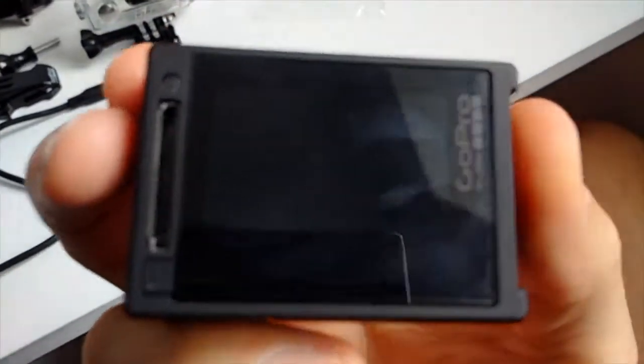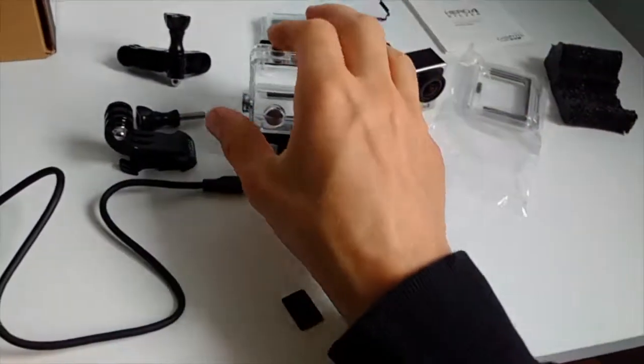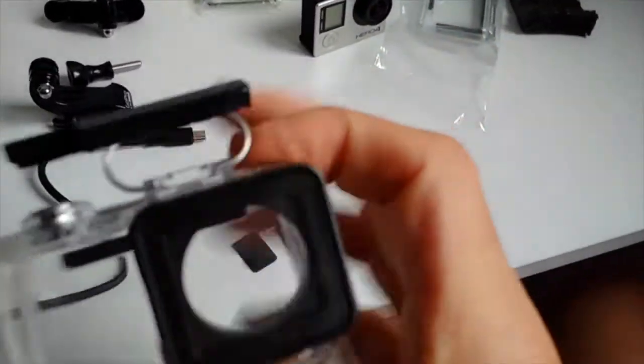My mobile phone camera isn't focusing very well today — bear in mind I'm filming on my mobile phone. I also cut a screen protector to size and put it on the lens as well, for extra protection.